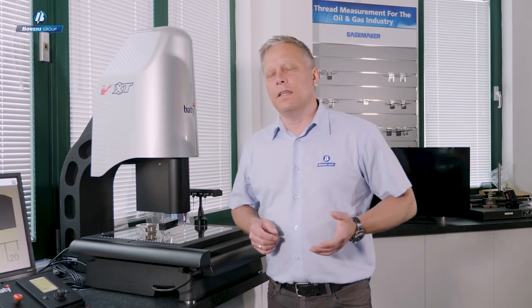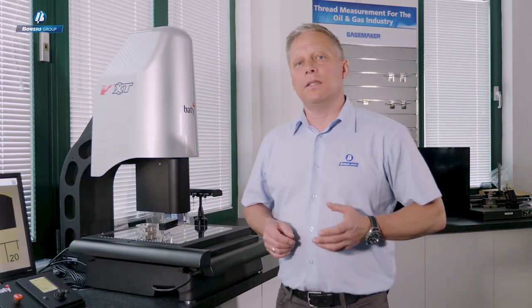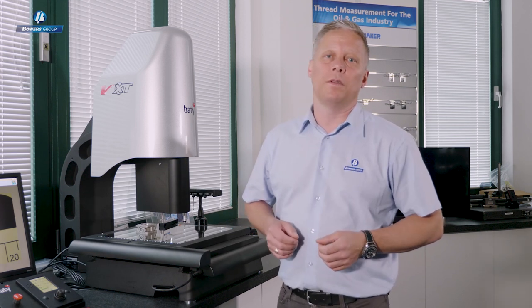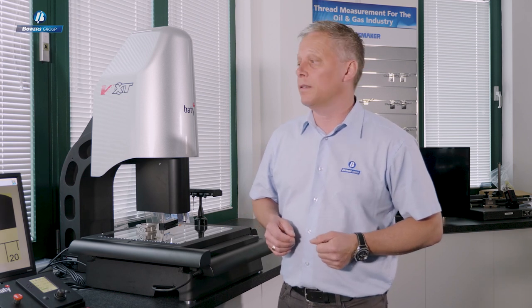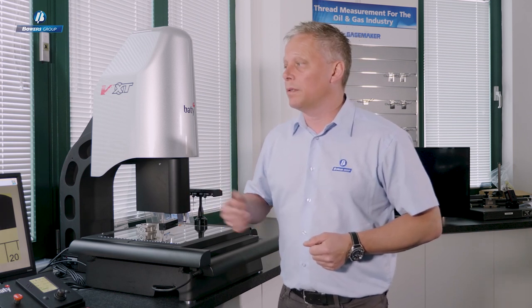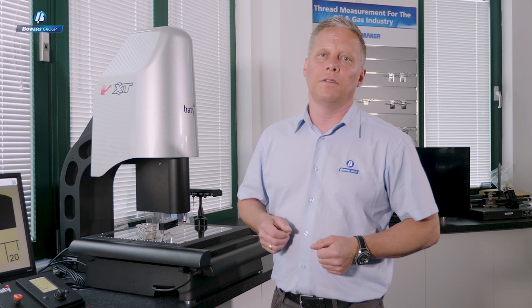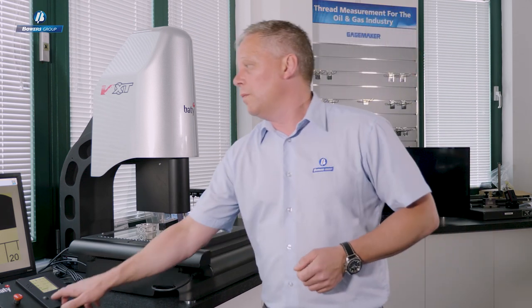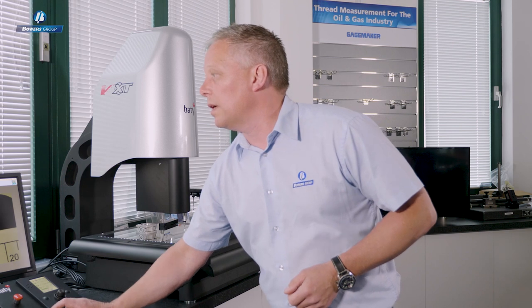For the last 15 years or so, Beatty's Fusion software has been the package used on all of our vision systems and profile projectors. Today we're going to talk about the latest version — Beatty Fusion V4 — where we have a few enhancements and efficiency improvements.